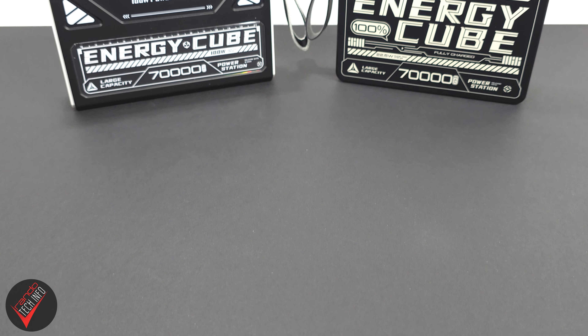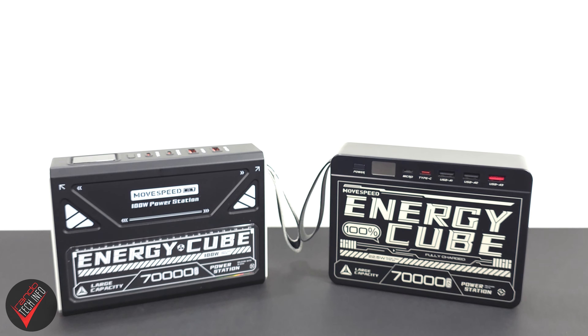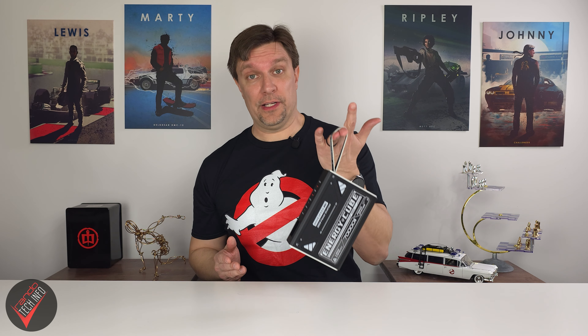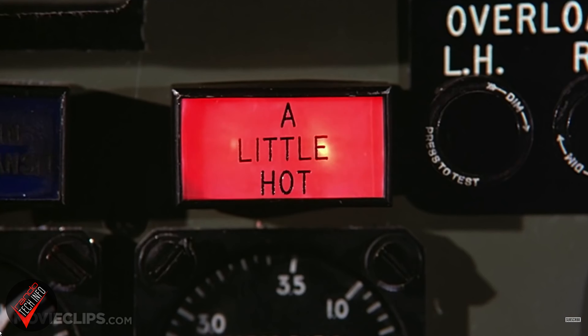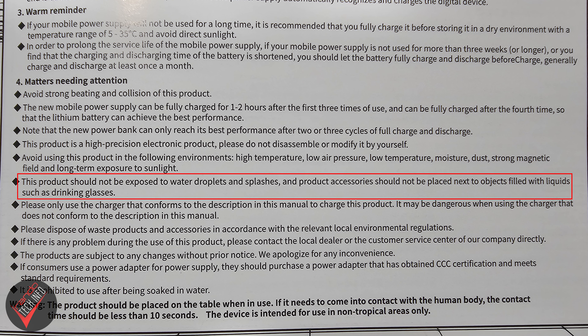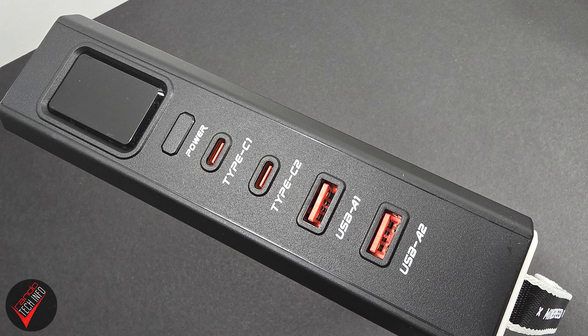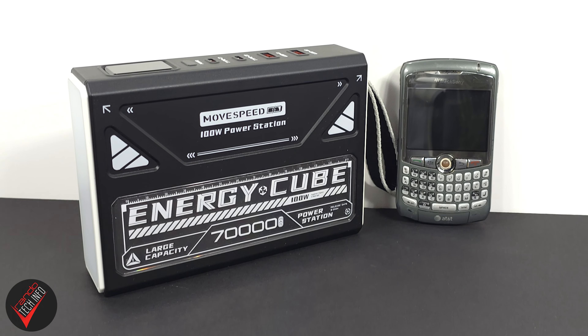This new Energy Cube is sounding pretty sweet, and for the most part it is, but there are some other things about MoveSpeed's latest offering you probably need to know about. Like its predecessor, the new Cube — at 6.5 x 4.5 x 1.75 inches — has a relatively small footprint. But weight-wise, it's kind of a chunk, weighing in at almost 3.5 pounds. Also, the huge storage capacity means you can't take it with you on an airplane. There is no IP rating, no wireless charging, and unlike the original Energy Cube, the new Cube doesn't have a micro-USB port — so if you are more of a vintage tech enthusiast, this could be an issue.